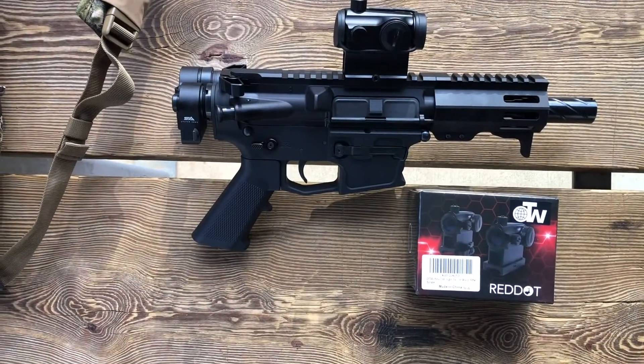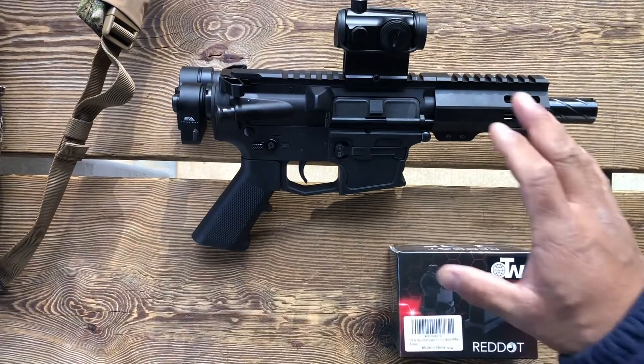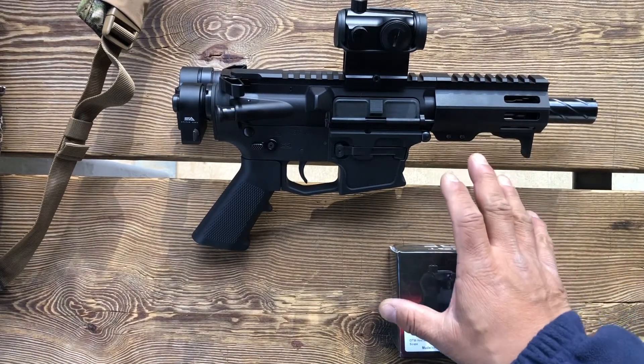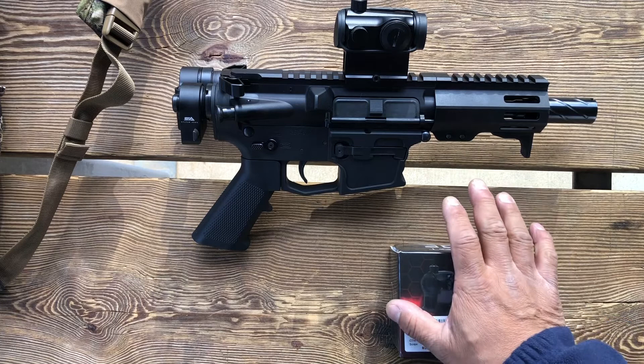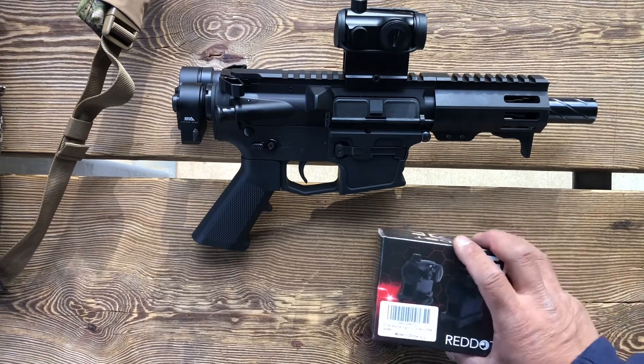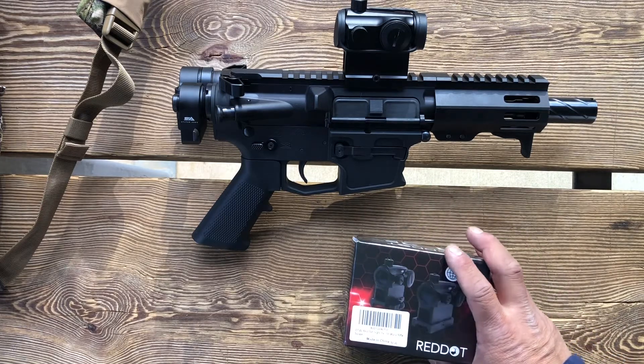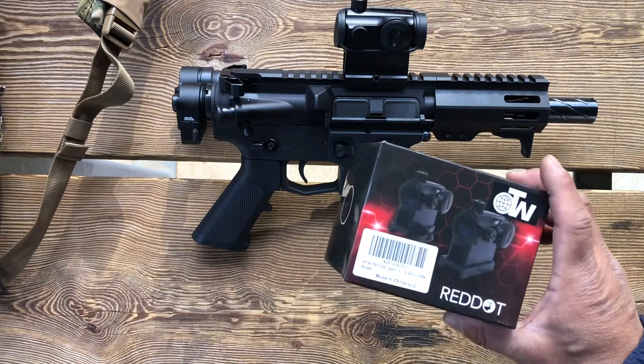Welcome back everybody. We have here a red dot that I've put on a 9mm AR pistol that I just built. I'm going to do some zeroing today as part of the zero, and I'll do a little bit of testing as well. This is going up into a briefcase setup that I'm putting together to for sale at one of the gun shows.